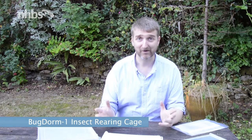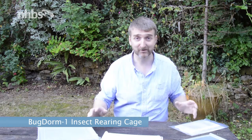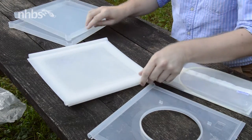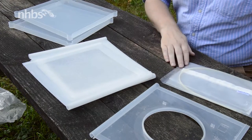Hello and welcome to a quick video on how to construct one of Bug Dawn's insect rearing cages. It comes with a front panel, two cover panels, three side mesh panels, as well as a sleeve and a couple of zip ties.